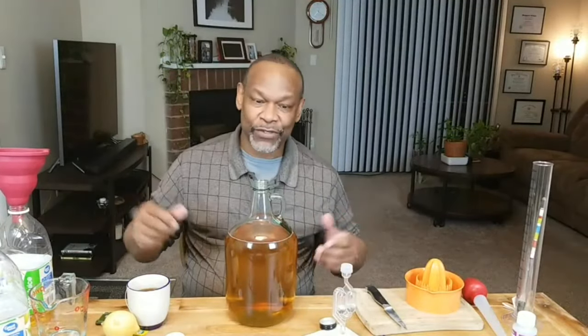Primary fermentation takes about a week, then you rack it - especially if you're using fruit - into your secondary fermentation container to get rid of all the fruit that's either floating or sitting in a bag, because it's done its work. You can discard that however you see fit.